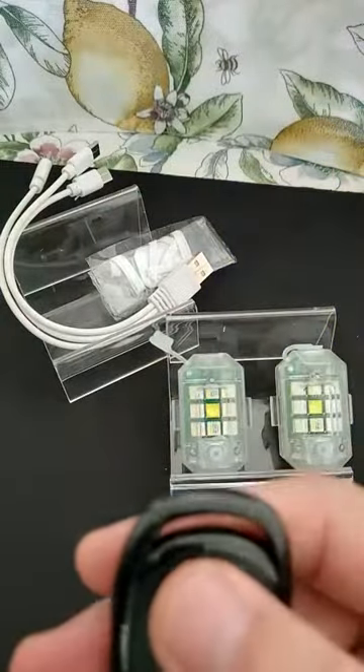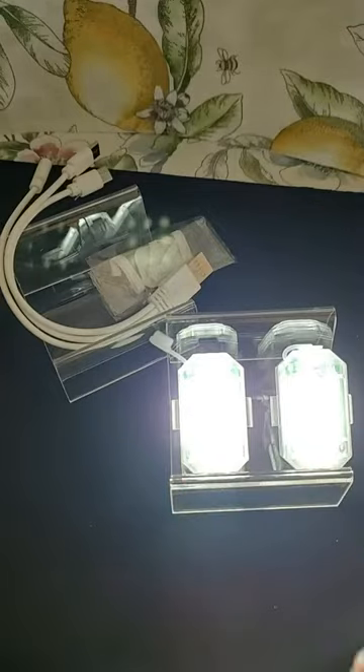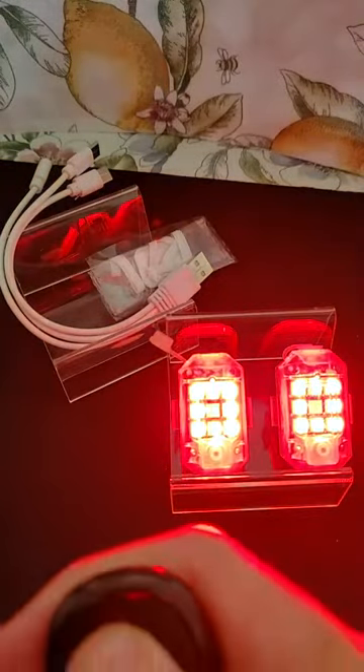Oh, they're gone. The button at the top I thought changes the mode. Maybe I've got it upside down here — oh yeah, I've got the thing upside down. There's the mode.